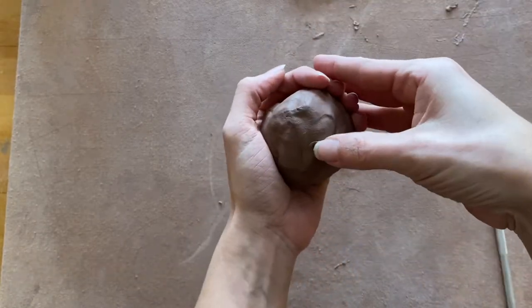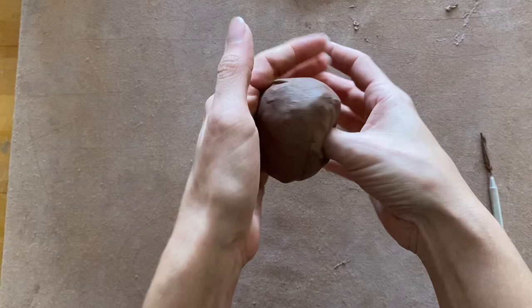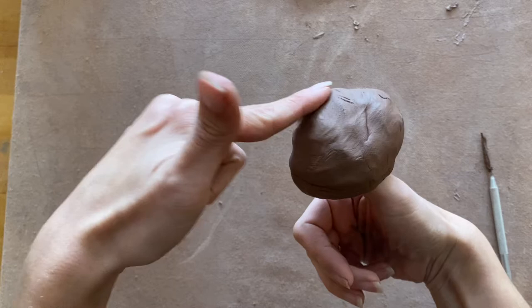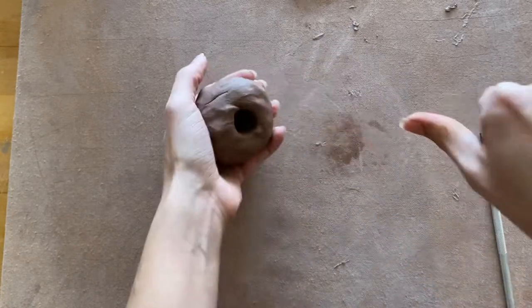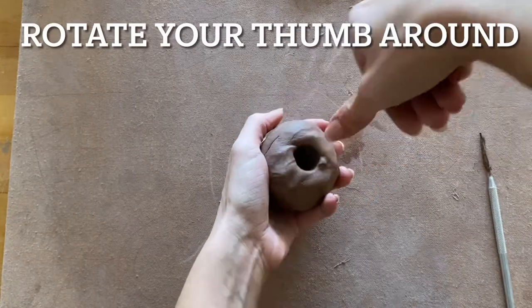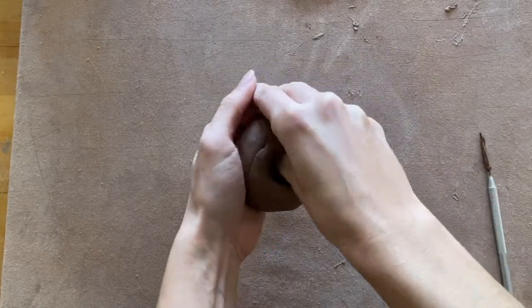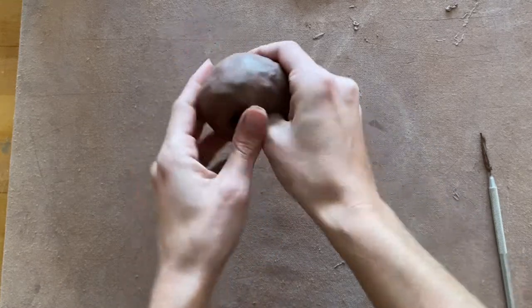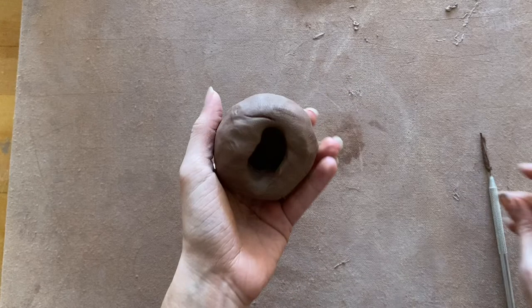We're going to start your pinch pot by poking your thumb into that ball of clay. If you poke your thumb too far down, you're not going to leave enough space to have the correct thickness at the bottom. Because of the natural angle of people's thumbs, when you poke your first hole it's actually creating it at a slant rather than going straight down. So to help with that, we're going to rotate your pinch pot around and press your thumb down from all different angles to create a flat space in the base so that you can start pinching there.